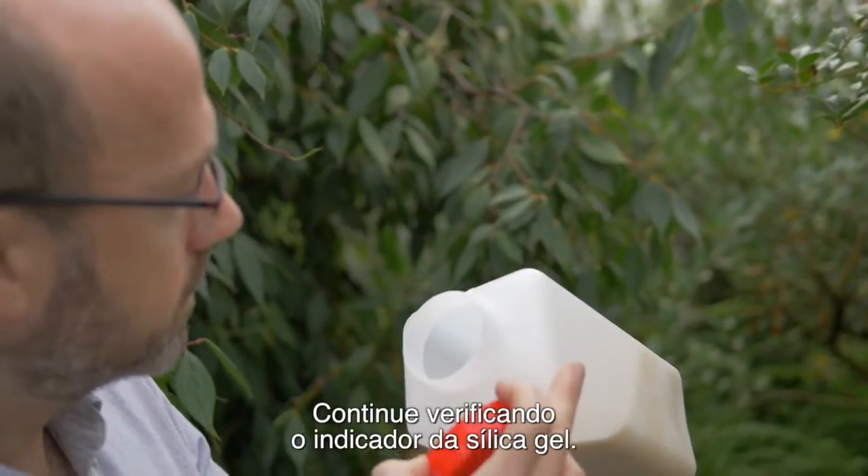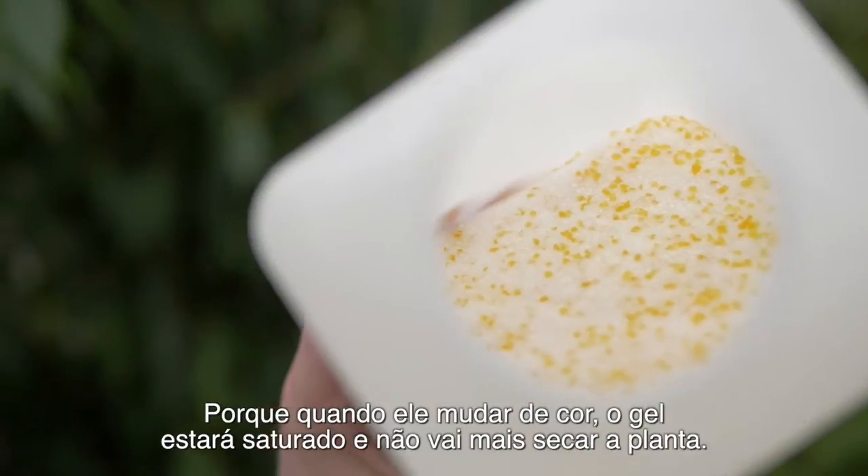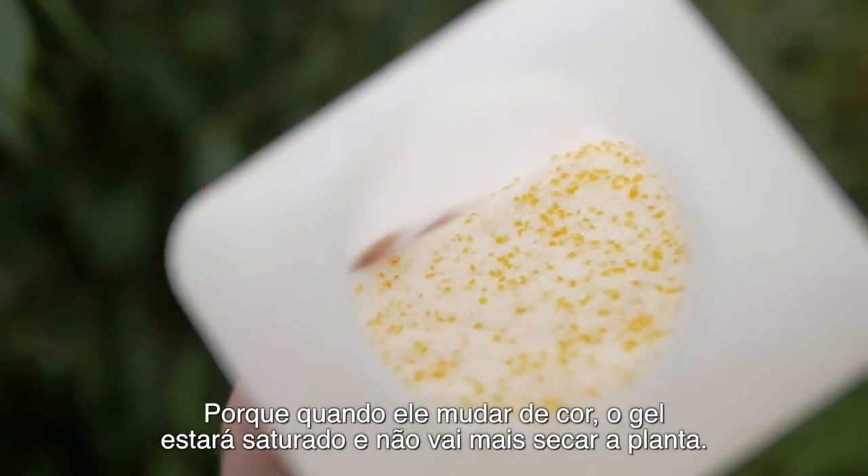Keep an eye on the silica gel indicator, because when that changes colour, the gel is saturated and it won't be drying the plant. At that point, you have to replace the silica gel.